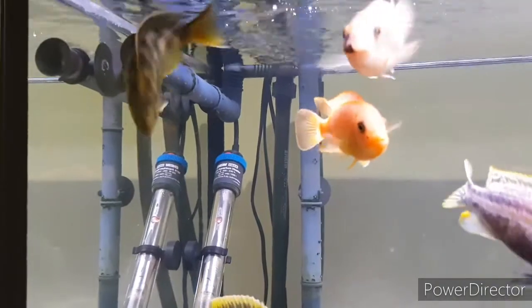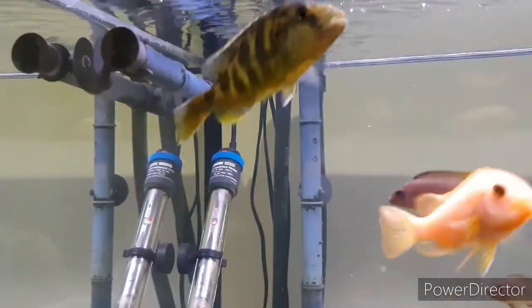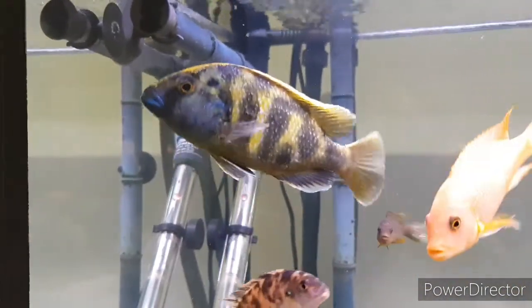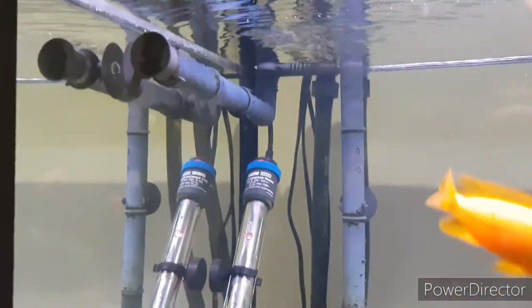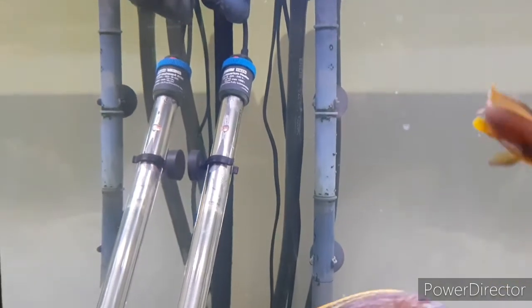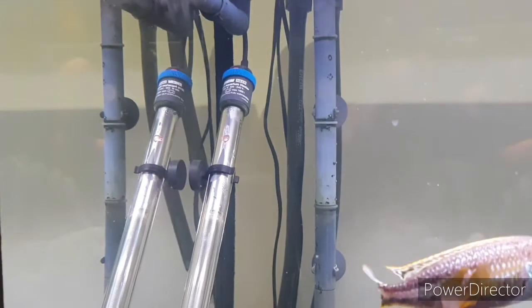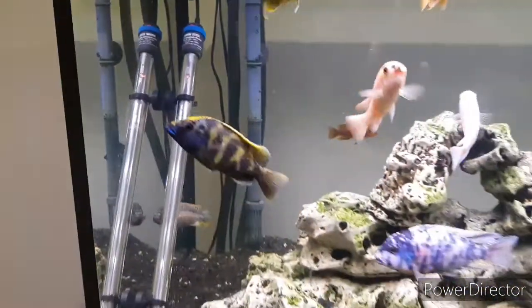So hopefully there you can see I used the grey piping. I can't actually recall the exact name of it — I think it may be called the Pro Series — it's a dark smoky grey colour on both the output and the input. This is a little bit dirty, sorry. It has been in here for many, many years. I do try and clean it every now and then but I'm not always 100% successful.